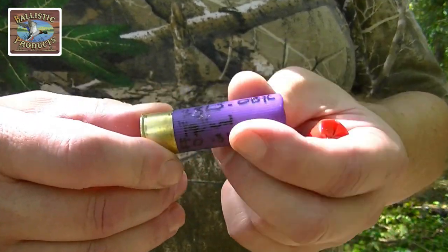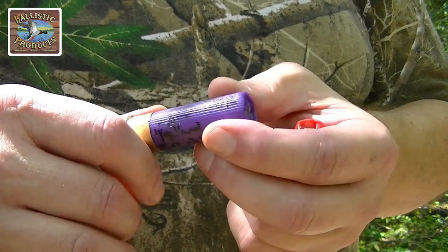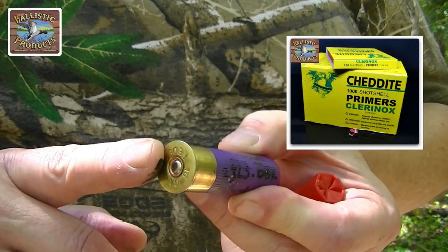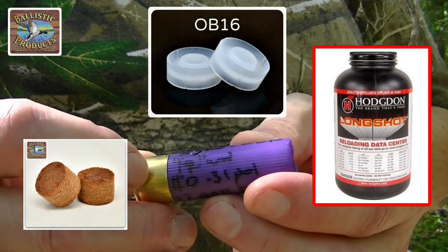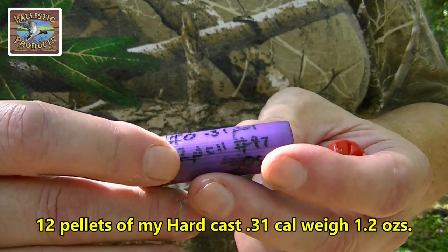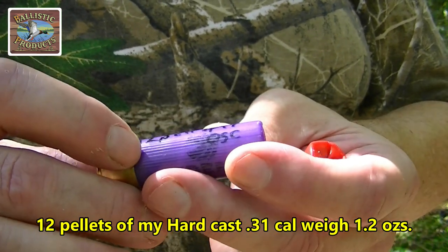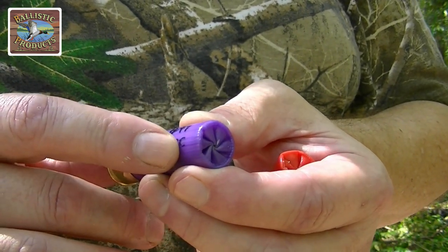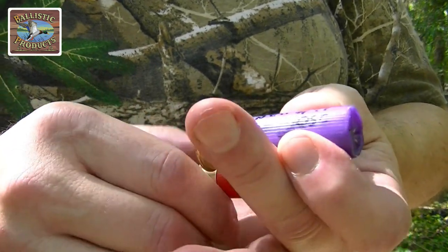We've got a once-fired Federal hull right here, Shottite primer installed, 23 grains of Longshot, an obturator 16 gas seal, a one-and-a-half inch 16-gauge fiber wad, and we've got 12 pellets of 31 cal hard cast polished, stacked in here by threes — conventionally stacked by threes. I also put a 20-gauge overshot card over this thing so that we have a nice crimp.